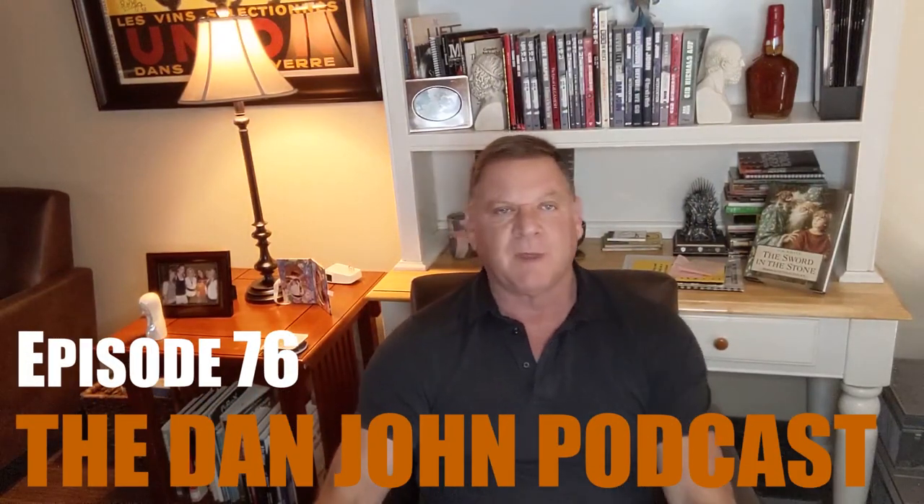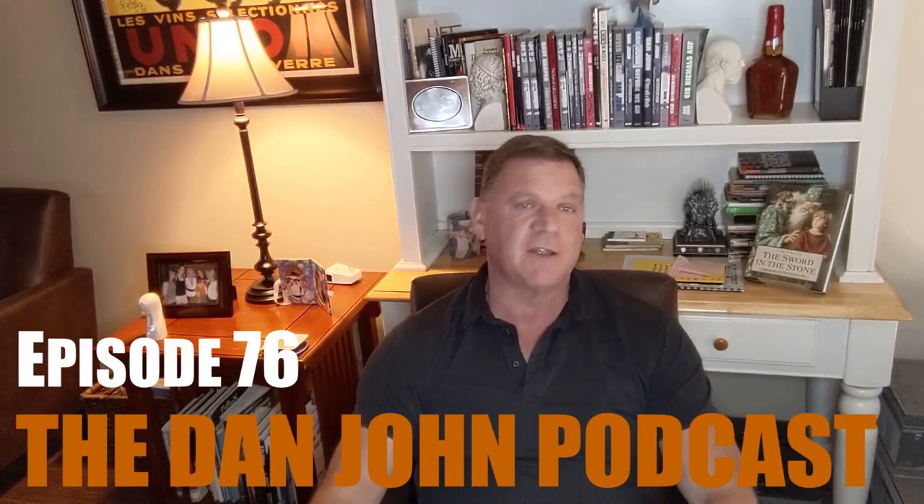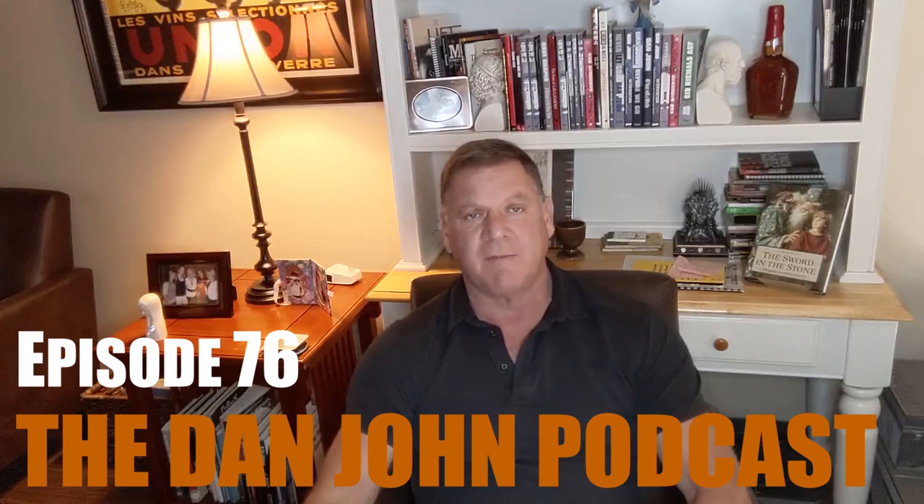Hello and welcome back everybody. I'm here at the headquarters of danjohnuniversity.com and I want to welcome you to podcast number 76. We have a question from Dennis here.